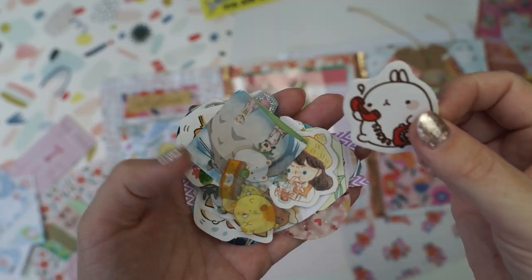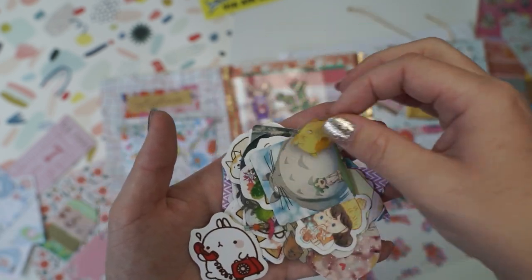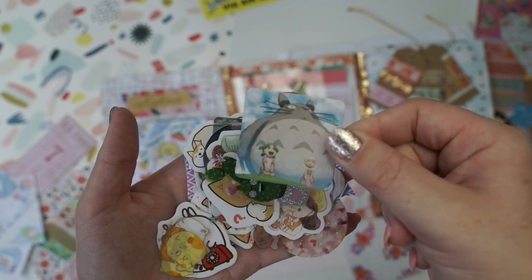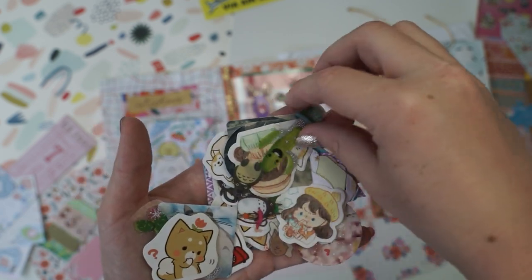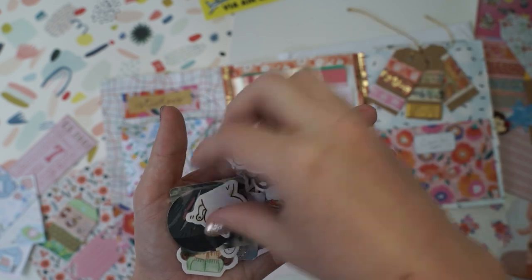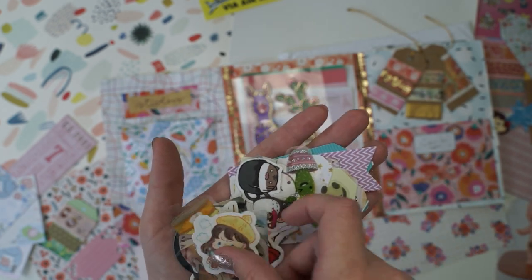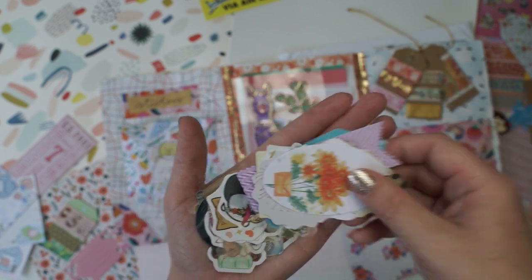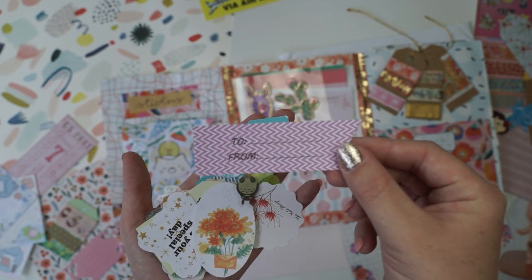I'm so keen to see what's inside these stickers — let's have a little sneak peek. These are so cute! I might have to do a little journal spread at the end of this video with all these goodies. These are so kawaii! We've got like a little Totoro, cacti, oh this little character! Oh these are so cute! Definitely hit the kawaii theme. This is adorable. Yeah, I'm going to have to do a full kawaii spread with all these in my journal.